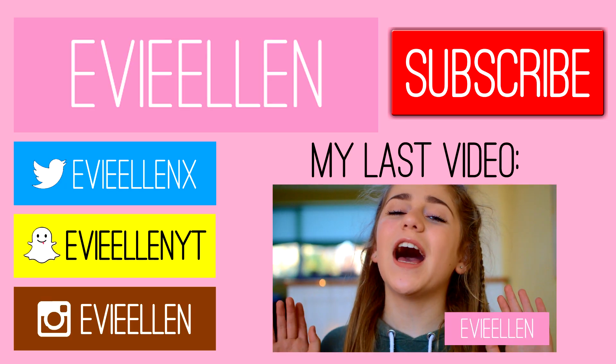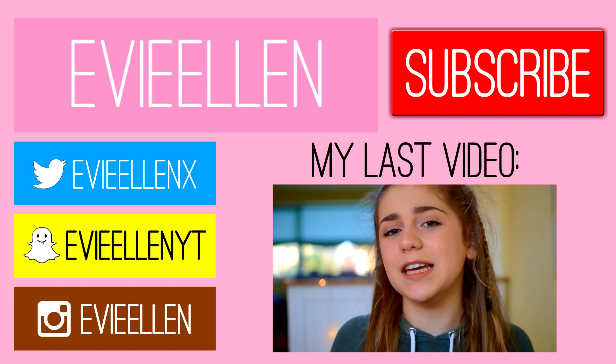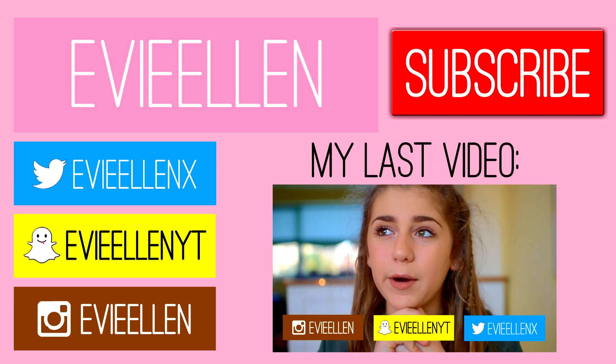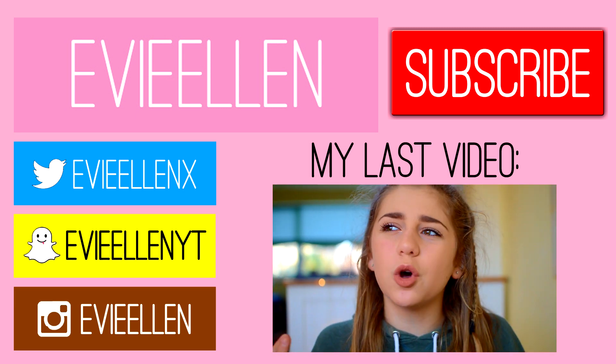Hey guys, it's Evie, and welcome back to my channel. So today I'm going to be doing my 'What I Got for My Birthday 2016.' This is such a long-awaited video. My birthday was on the 22nd of December last year, which probably sounds like a long time ago but it was only about a month ago.